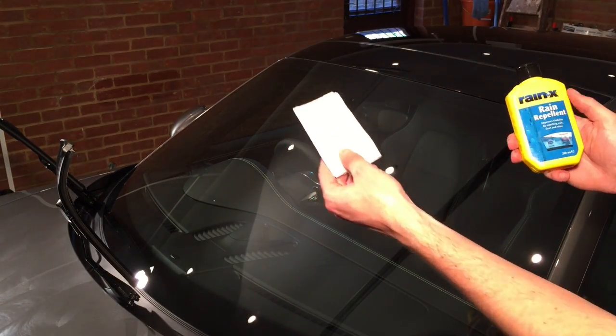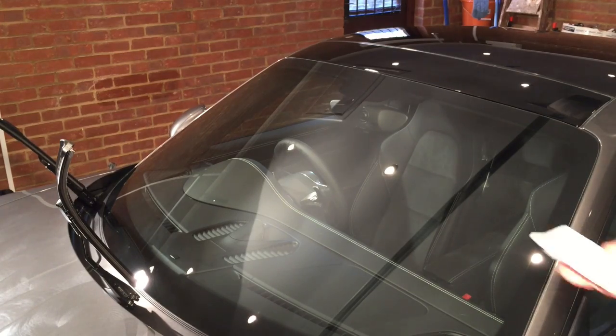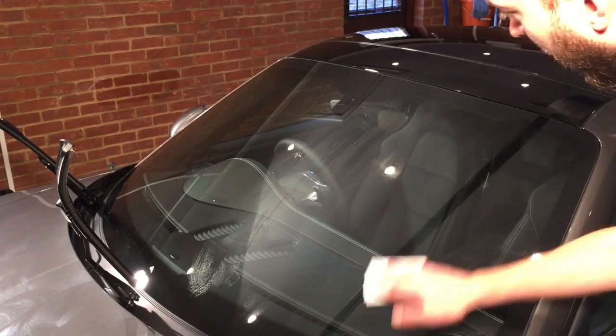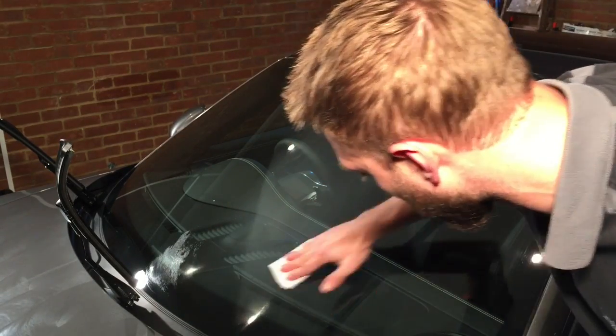Get a bit of kitchen roll and your Rain-X. Best not to apply it over the car in case you dribble on the car. Soak the paper towel with Rain-X and you want to be quite quick. I don't know if it's going to show up, but as soon as you start applying it, it starts separating into tiny little globules. I'll do the other side and zoom in to try and show you.